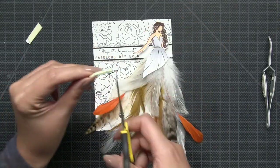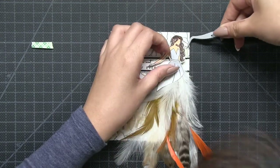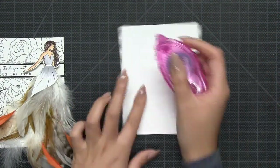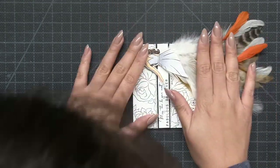Then I doubled up on some dimensional foam tape and I popped up the areas behind my Hoke Galadal that were resting on the background panel. Next, I adhered the entire panel onto a side folding A2 card base.